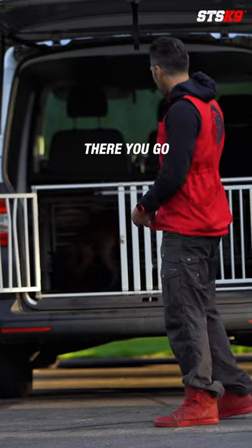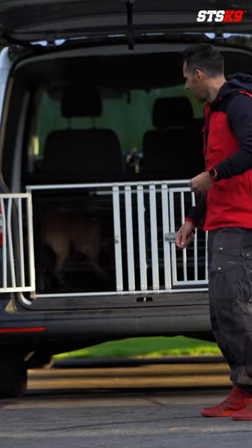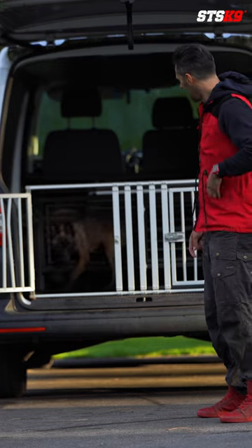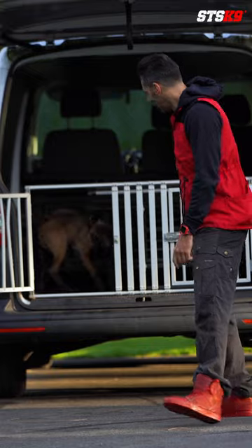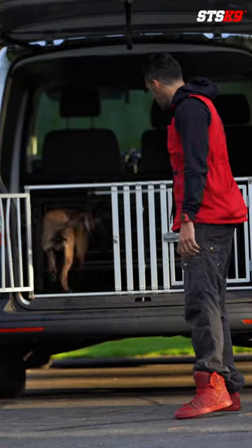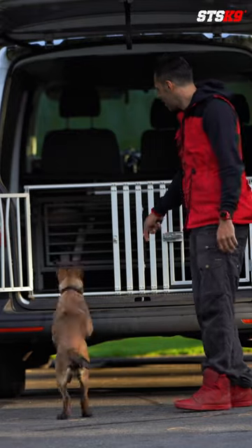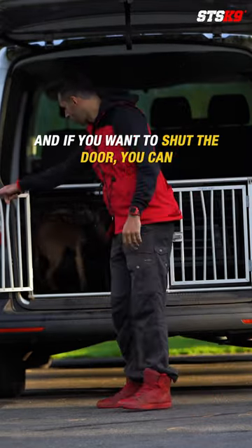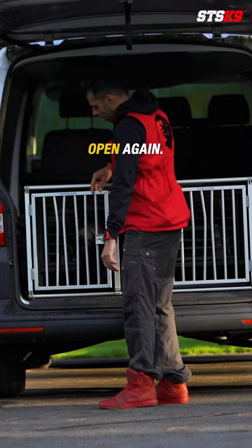There you go. Let's! See, already doing it on command. And if you want to shut the door you can. You give some food right here, then open again.